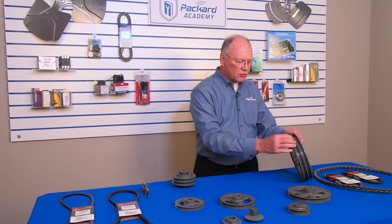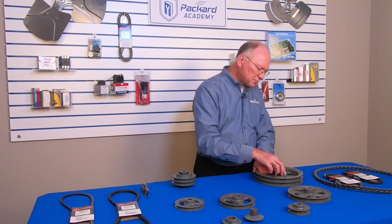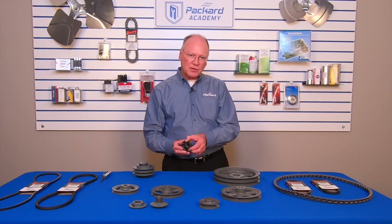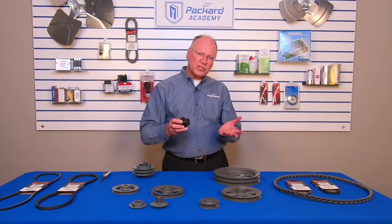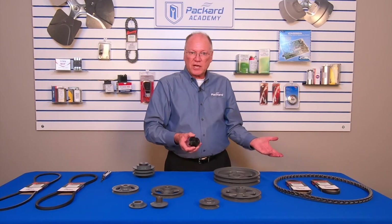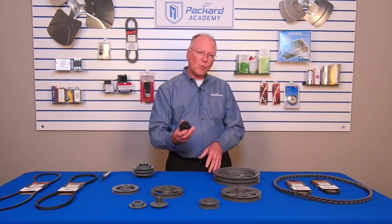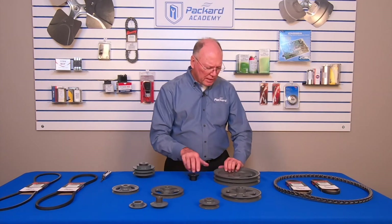This particular pulley is a two-groove pulley with fixed grooves and a removable hub. The purpose of the removable hub is so that I can use it on different shaft sizes — smaller or larger — just by selecting the proper bore for that hub to match the shaft size I need.